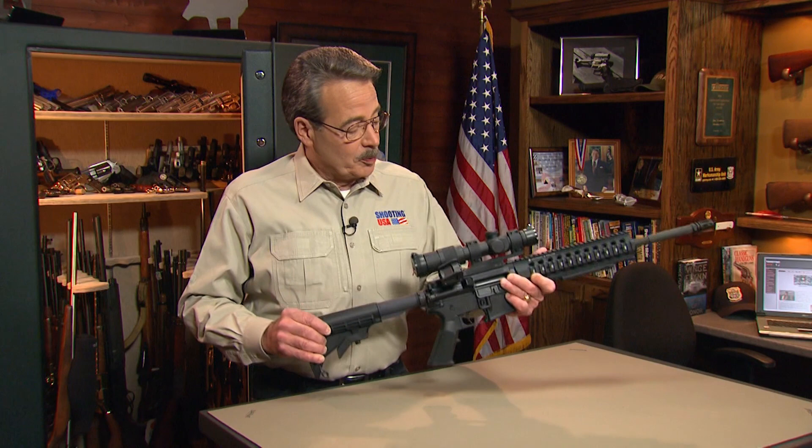First up, a combination of products that will help answer a regular email question. The question is: what is the optic combination Jerry Michalak uses on his AR in competition and in the pro tips he does with the rifle?